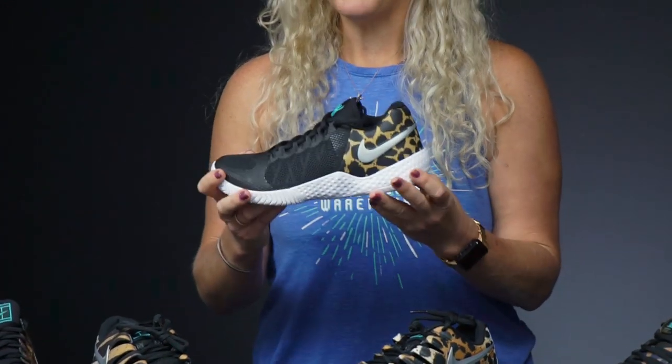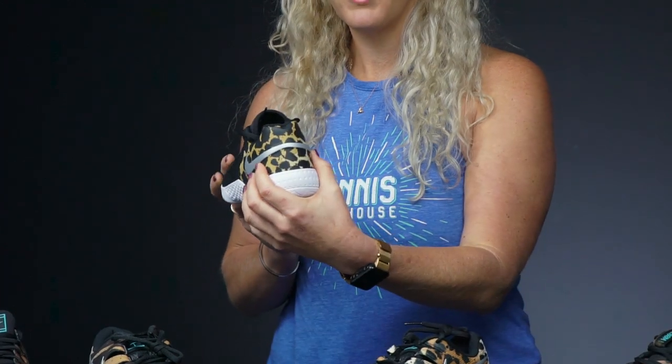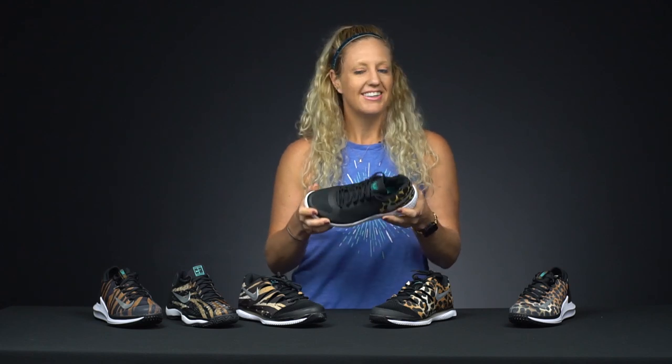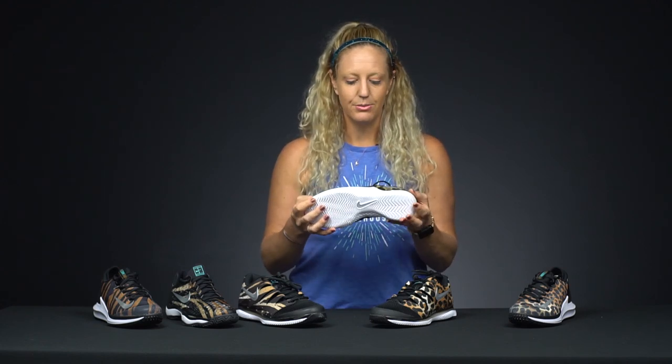On the women's side, we've got the Flair 2 with that fun pop of print on the heel — this one's a little more tame but still looks great. This shoe was inspired by Serena Williams, so it's going to be nice and quick, really low to the ground — definitely a speedy option.